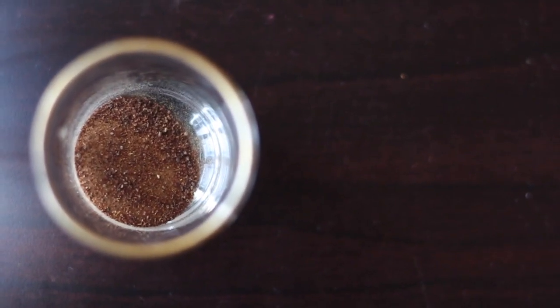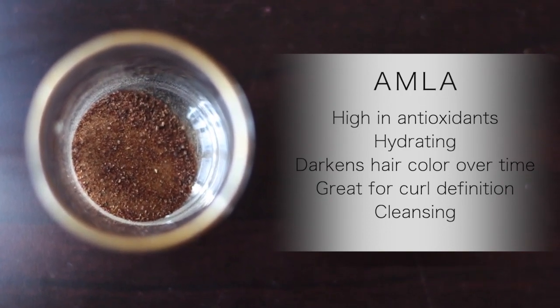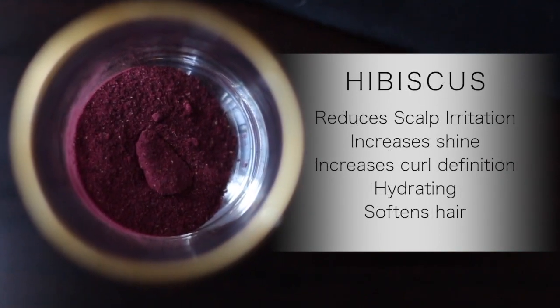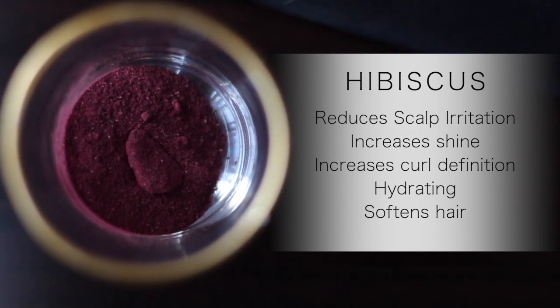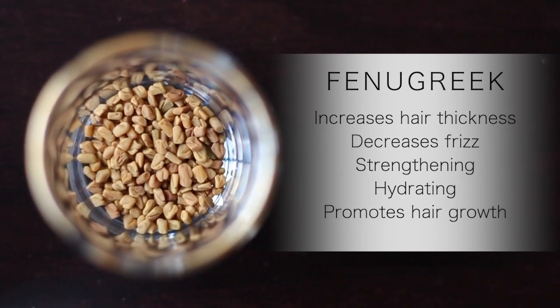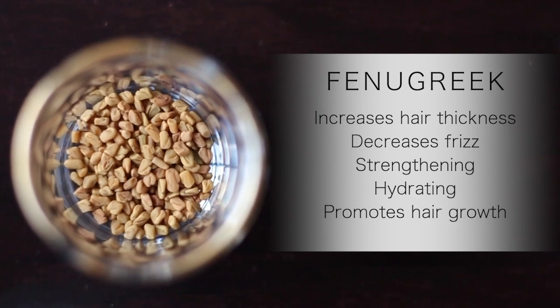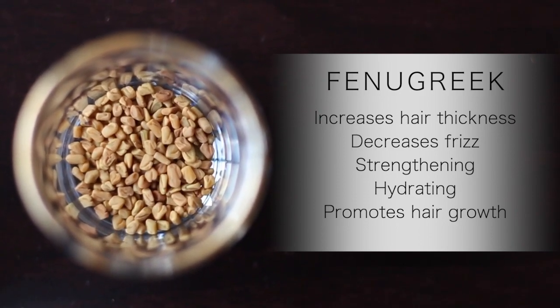First off, I've got some amla powder, which is great for conditioning the hair and maintaining shine and bounce. I've also got some hibiscus, which will maintain those beautiful ringlets in my curls. And I've also got a little bit of fenugreek seeds to add some strength, and also to prolong the hydration that I get from the spray for a few days longer.